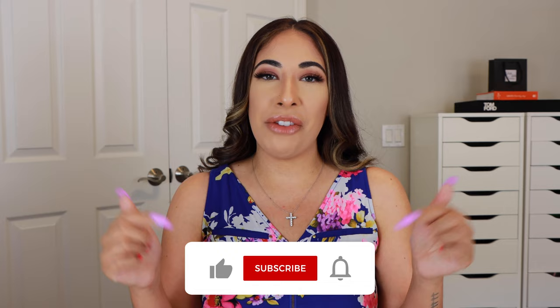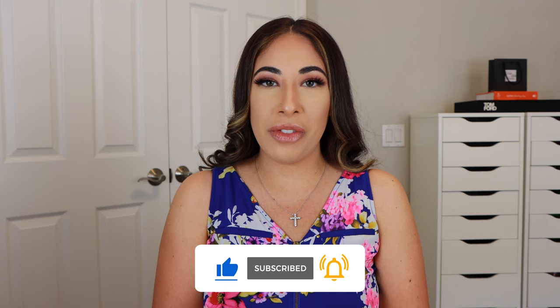Hey, welcome back to my channel. If you are new here, my name is Jennifer and I post beauty and fashion videos, so if you like that type of content, definitely join the family and hit that big red subscribe button. Also make sure you give this video a thumbs up because it does help out my channel. As you can tell by the title, today we are going to be diving into the Gold Lust collection from Oribe Hair Care.